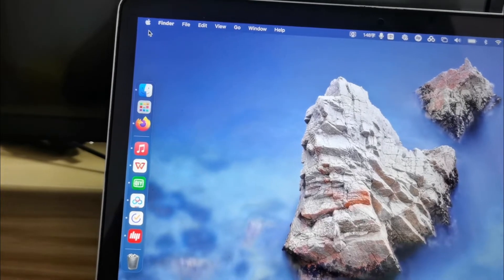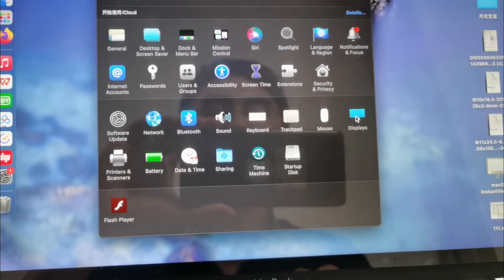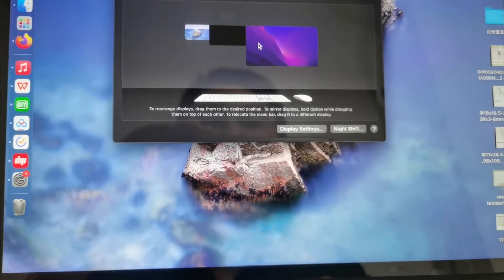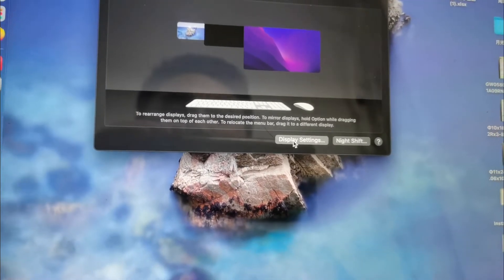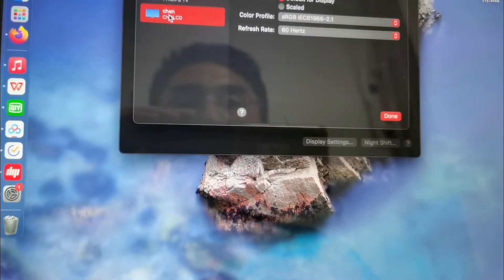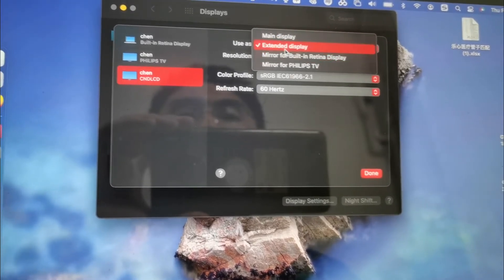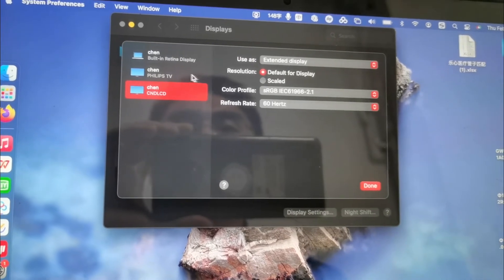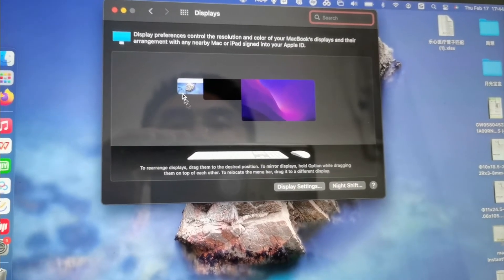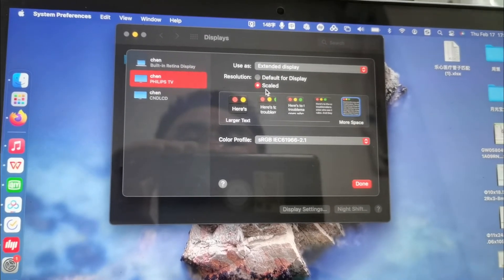On the MacBook, go to System Preferences. You will see three different monitors in the display settings. There is the built-in display, one extended display, and another extended display. Set the display mode — the main display or extended. Normally we use extended display and select the resolution — 1080p for one, and 4K for the other.